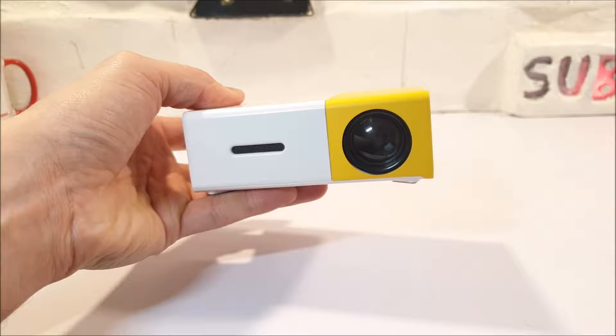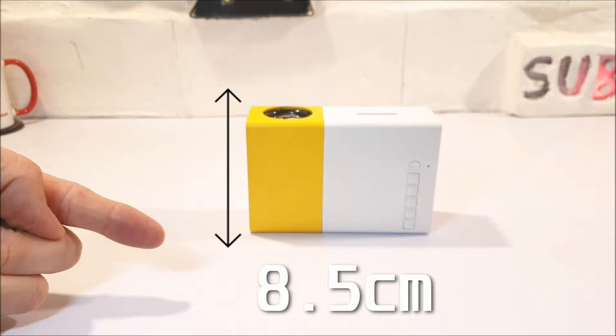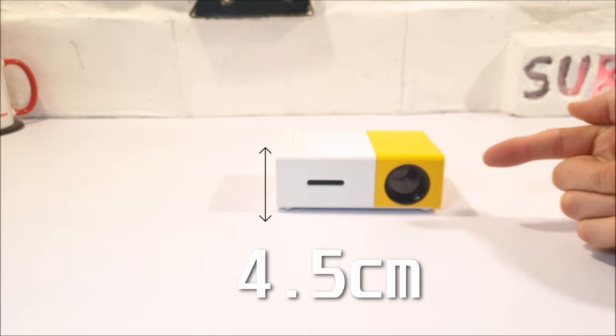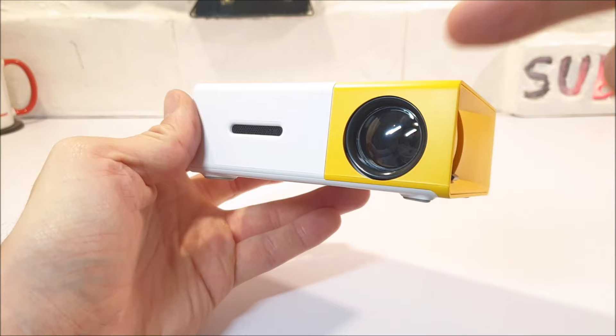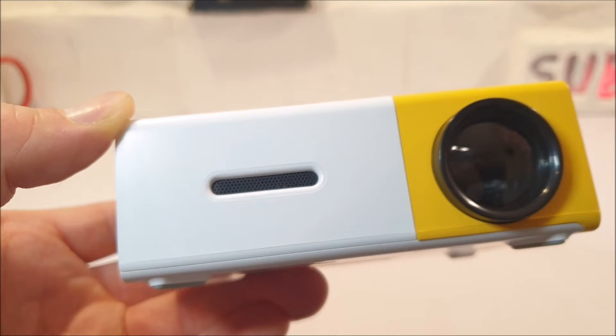This projector comes in quite the catchy yellow and white colour coordination. Materials used are mostly ABS plastic. It is quite small — it fits right in the palm of your hand, measuring 8.5cm in width, 12.5cm in length, and 4.5cm in height. To the front, we have the LED lamp with a manual focus adjustment to the side. There is no lens cap, but to the left there is a built-in speaker.